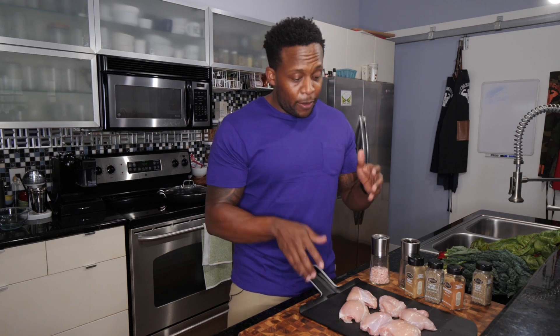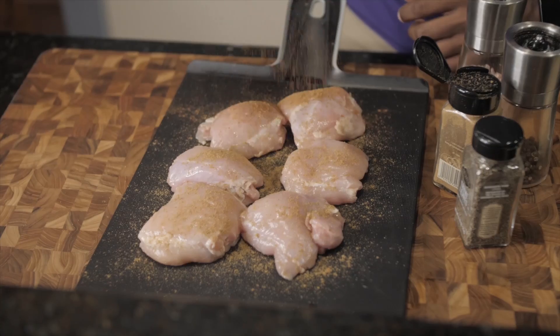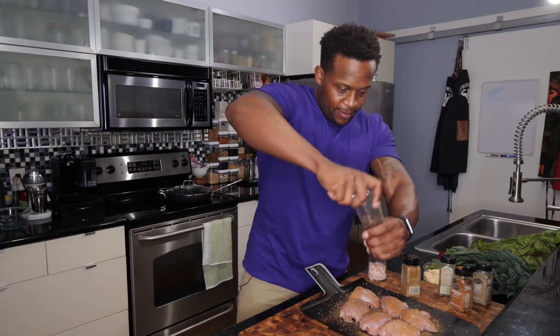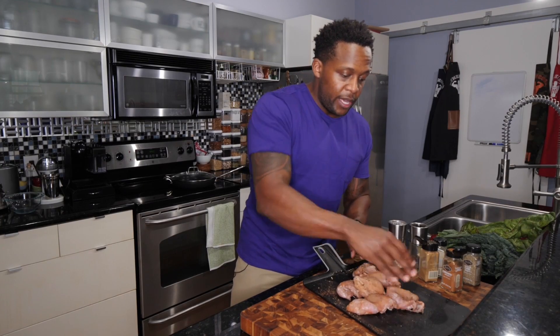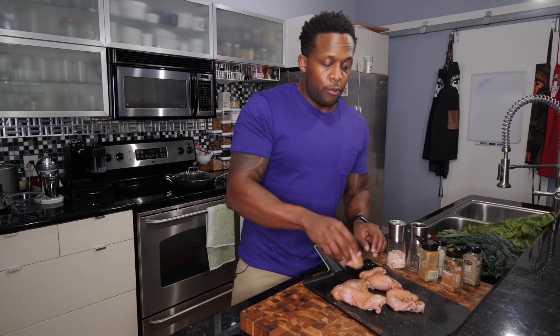First thing we're gonna do is season up our chicken thighs. We're keeping it simple but going for something North African inspired — North African food is very fragrant, very spicy, but also has subtle sweet notes. We're adding a little cumin, a pinch of cinnamon for sweetness, some thyme, sea salt, and pepper. Mix everything together and rub in all that seasoning. If you're vegetarian or vegan, you can swap in some extra firm tempeh or portobello mushrooms.